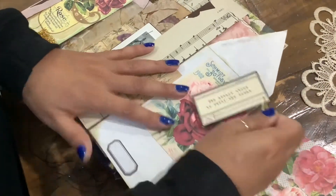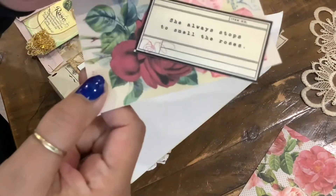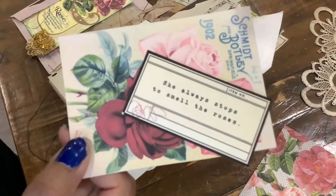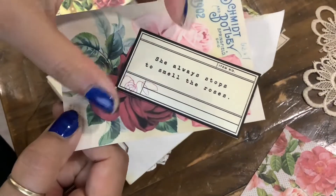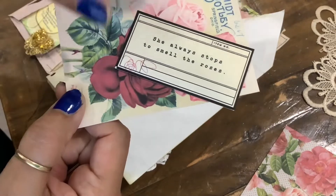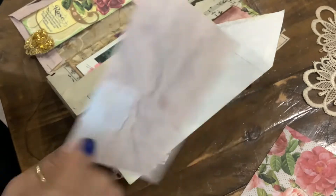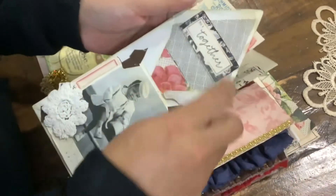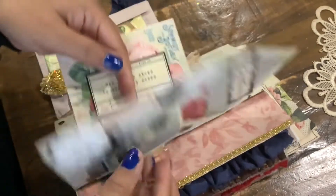This paper clip is just holding these tags here. I love what this says: 'She always stopped to smell the roses.' And then we have the roses here, and then this 'together' sign. I think there's a little pocket here, a little tuck spot.